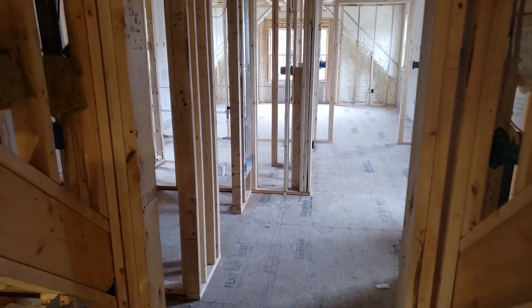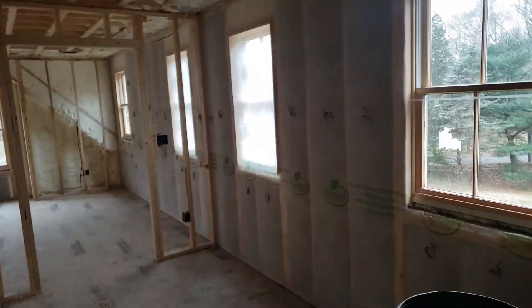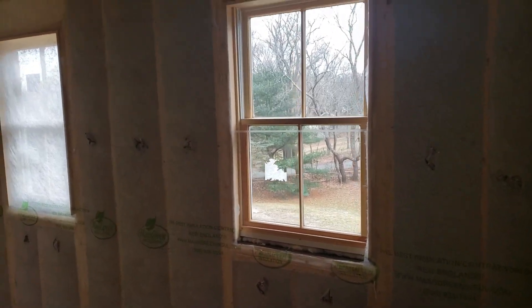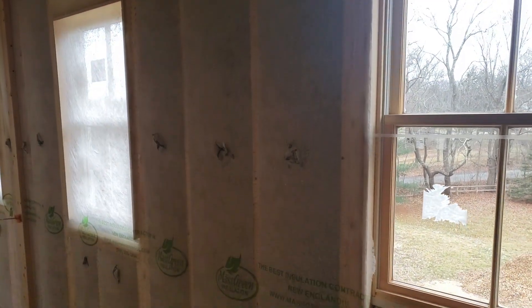Come down here and make our way into the owner suite. You can see here on all the new construction we moved to a five and a half inch dense pack cellulose wall system, which is one of my favorites. We like to do that when we can.